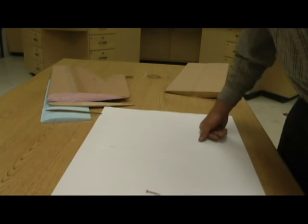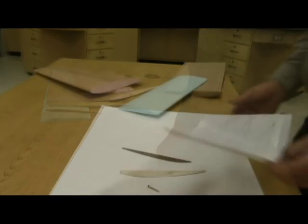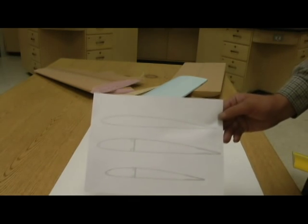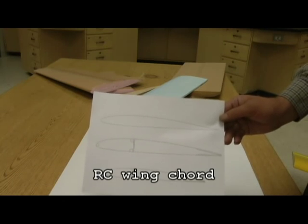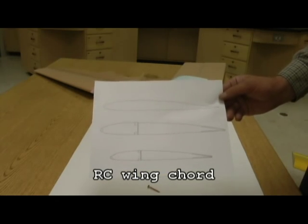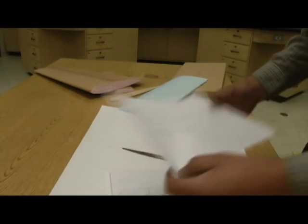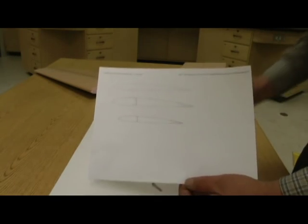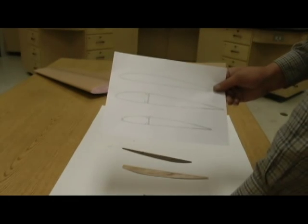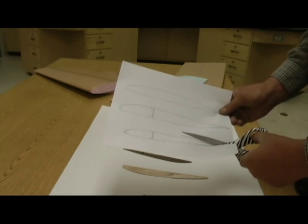I just went to the internet and downloaded these plans. I typed in RC wing cord and came up with this — it's called a Clark Y airfoil. It's a picture I just copied and printed. I can choose the size: this was the size I printed at first, and I just put it into a different program where I could change the size. I could scale it up or scale it down. So let's decide that that one right there is the one that I want and I'm going to go ahead and cut that out.